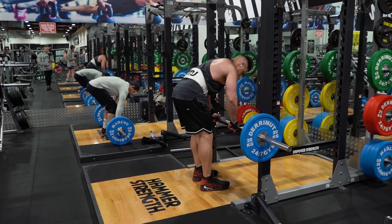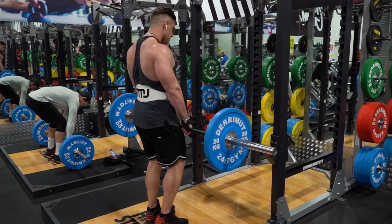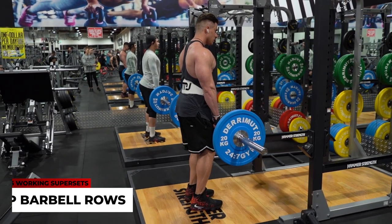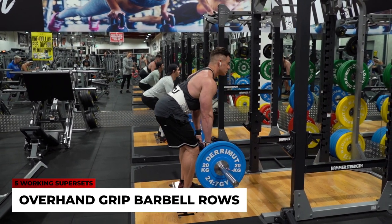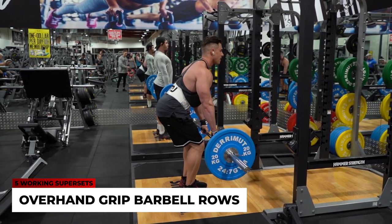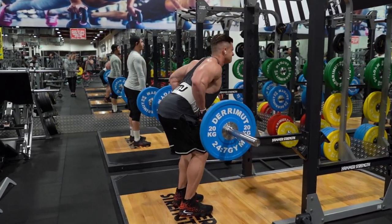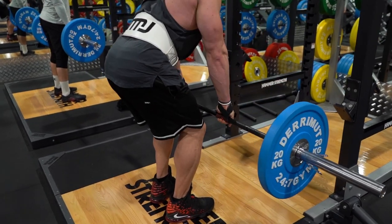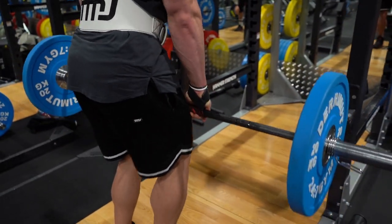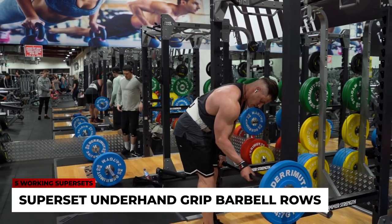Exercise two is a row superset. My general back workout structure goes: pulldown, pull-up, row, pulldown, pull-up, row, pullover. For this superset, I'm pairing overhand grip barbell rows with underhand grip barbell rows. The mind-muscle connection is on driving with the elbows, and with any rowing movement you really want to focus on pulling your elbows as far back behind your torso as possible for maximum lat and rhomboid engagement.